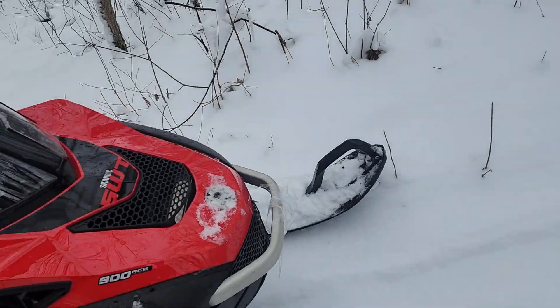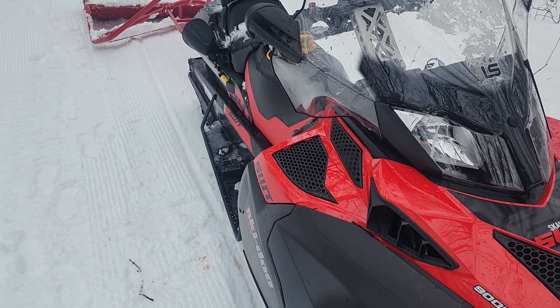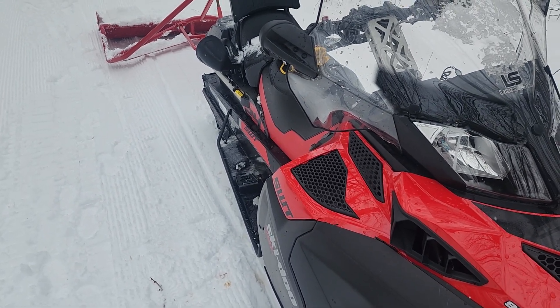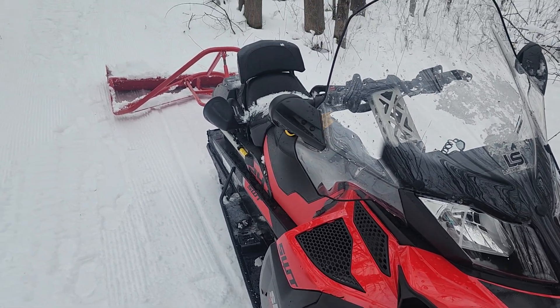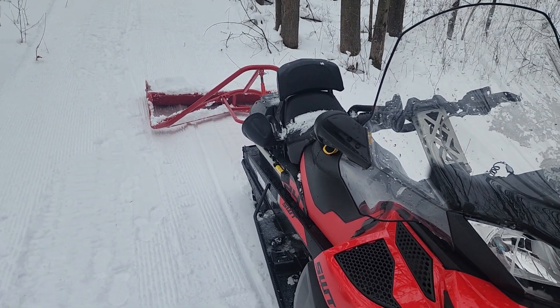The sled is working out pretty good. Definitely got to shout out Louis Real Sports — this thing pulls, man. First gear, that's all it does. First gear, it just pulls; it climbs walls basically. But yeah, definitely what we need for this little Happy Trails groomer here.